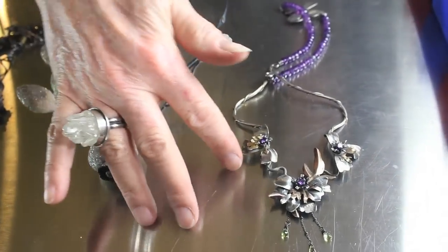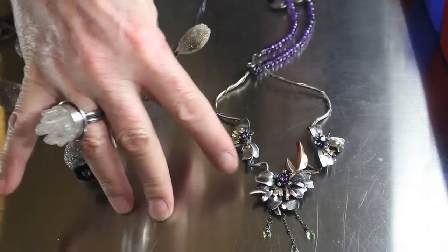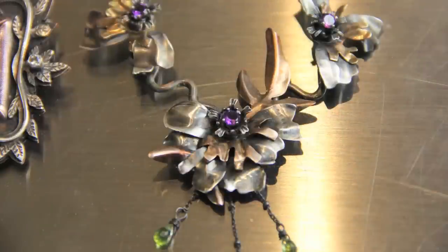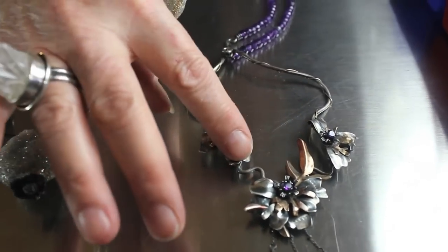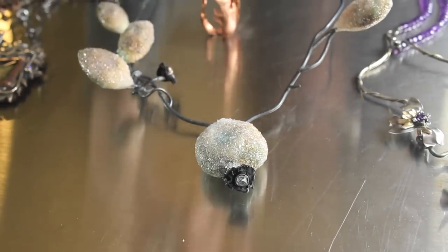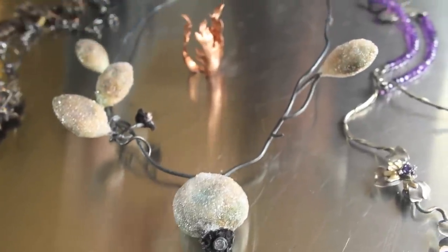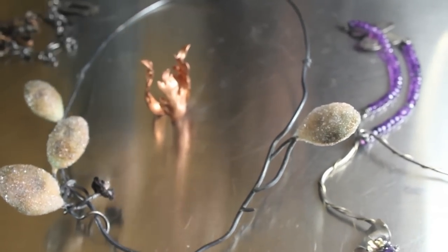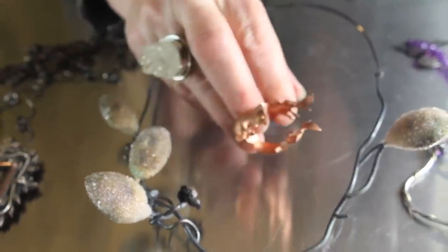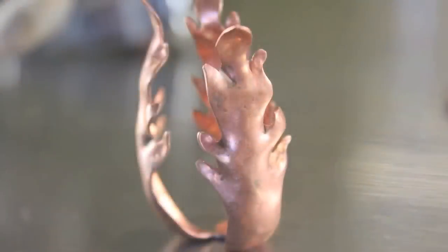We're going to show you different examples of what is chased and what is repoussé. This piece was done strictly with repoussé — you can see how it's pushed up from the back. It's a very soft-looking technique; there aren't a lot of sharp edges on it. This other piece is also repousséed — I actually used the hydraulic press and then punched out the shapes a little more to make them more organic looking. And then this little piece is right now only repousséed, where the metal is pushed out from behind.